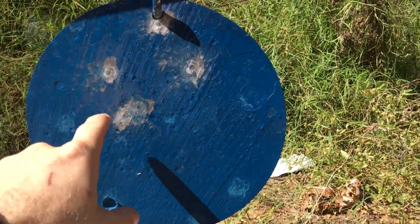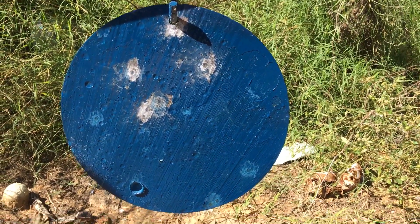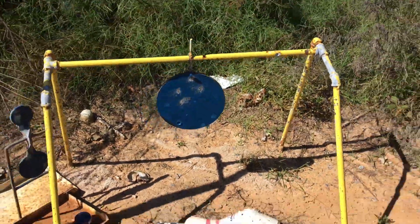I'd say half the plate — 4-inch group at 25 yards. Not terrible. I'm getting the hang of it.